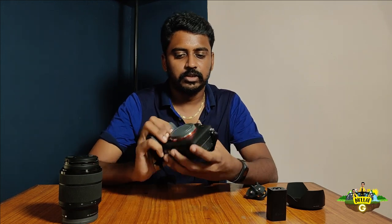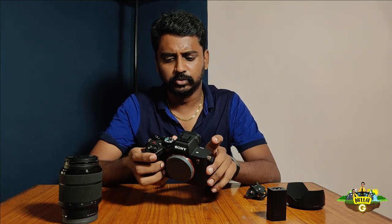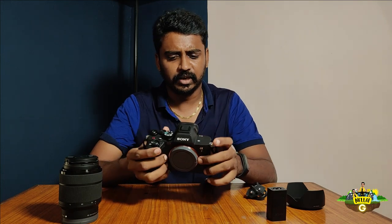At last, this camera — I am the first to bring the Sony Alpha A7 IV unboxing. This video is just a quick unboxing; we will launch the full camera review on the channel. If you liked this video, please like, share, comment, and subscribe to our channel.